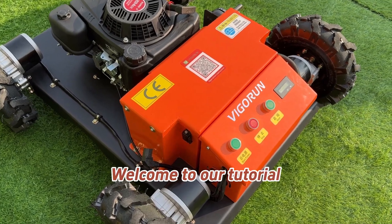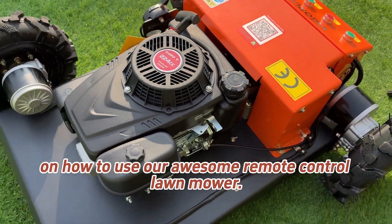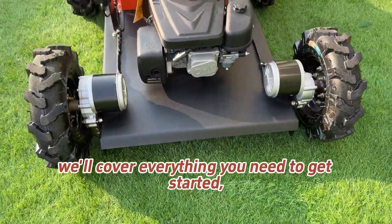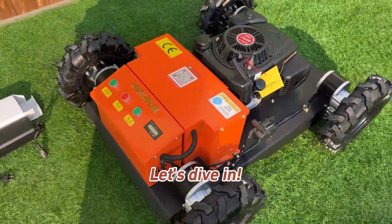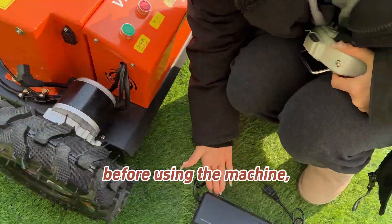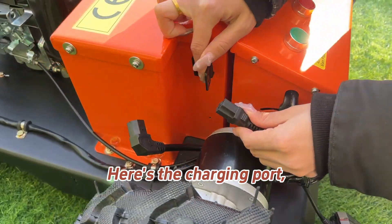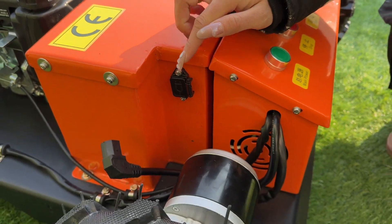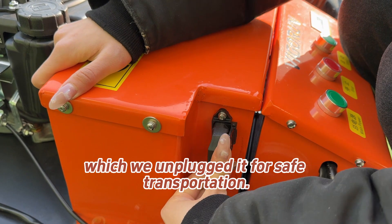Welcome to our tutorial on how to use our remote control mower. In this video, we will cover everything you need to get started, from charging the battery to mowing your lawn like a pro. First, before using the machine, make sure to charge the battery fully. Here is the charging port — plug it in and let it charge up. You may also plug in the power plug, which was unplugged for safe transportation.